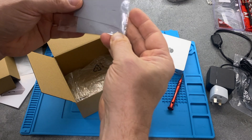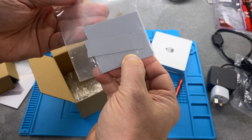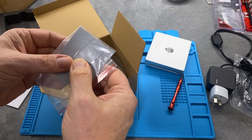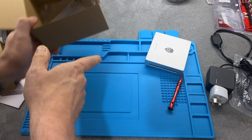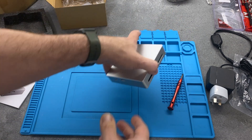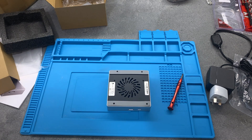And then finally there's a collection of thermal pads. These go on top of the SSDs and allow them to transfer heat to the case. I'll pop these things out of the way and we'll get the screws out and have a look inside.